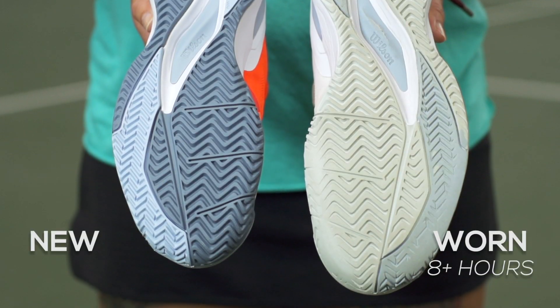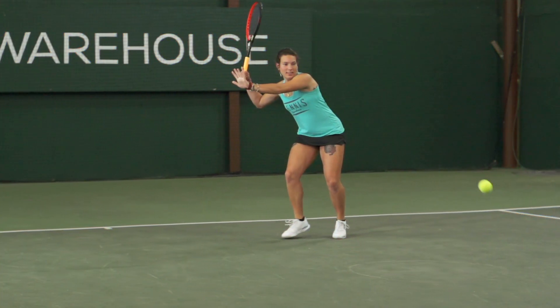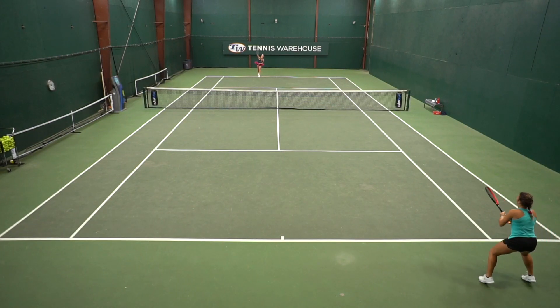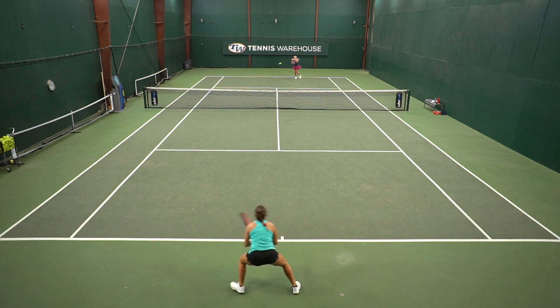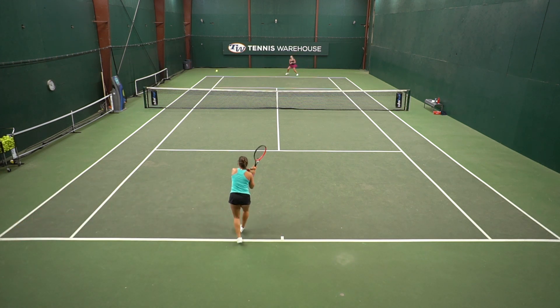Coming to durability, I noticed some smoothing after about eight hours of playtest, which is actually not bad knowing that I wear my shoes out pretty quickly. I really enjoyed the traction — it was never too sticky and I experienced a few slides but it was always smooth and controlled. The traction was actually perfect for me.